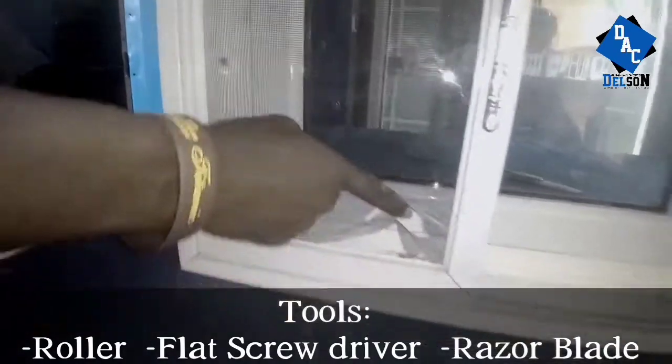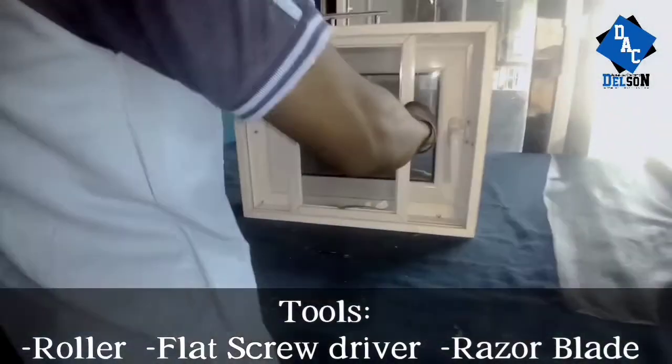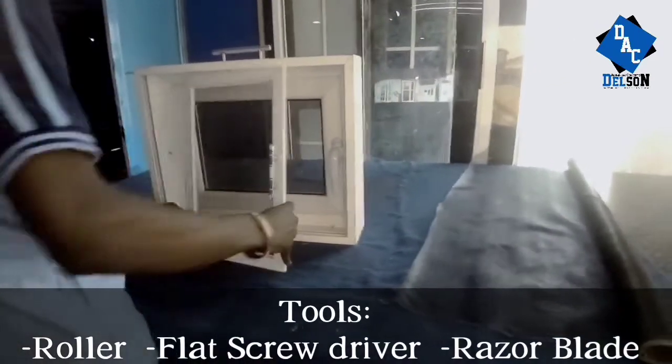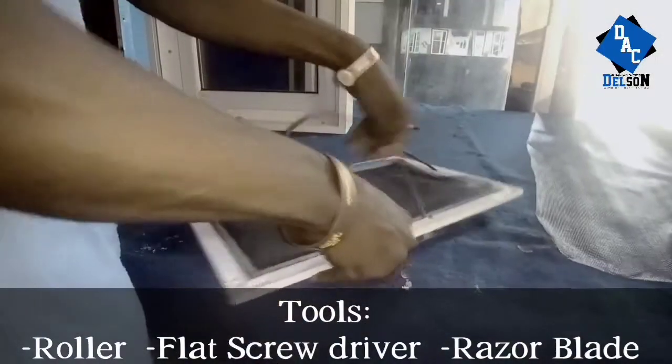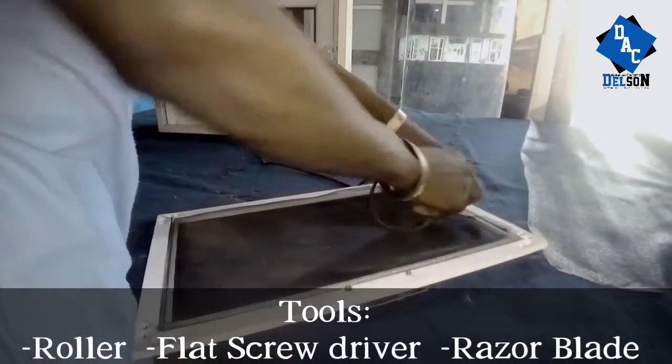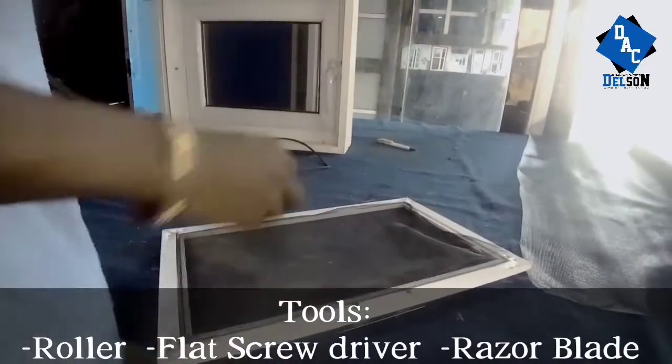To get your damaged net fixed, firstly you need to raise off and pull out the net frame from the window, and then you get rid of the net rubber — pull it out gently.